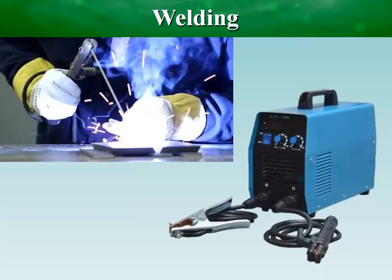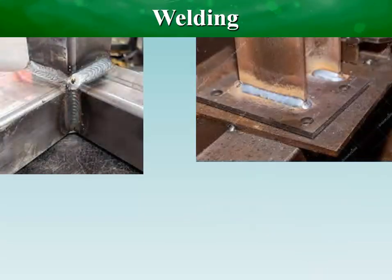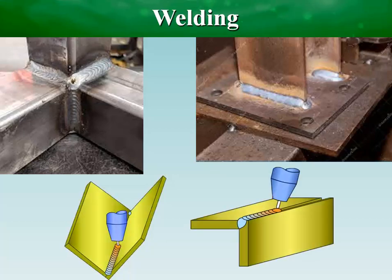Welding is joining one or more metal parts at higher temperatures to melt both filler material and metal parts together. Welding creates a permanent stronger bond joint.